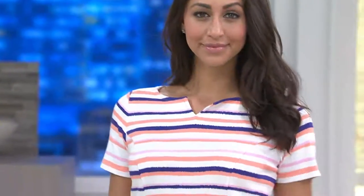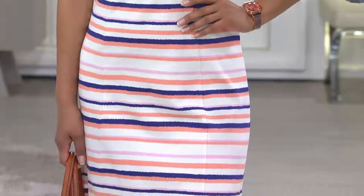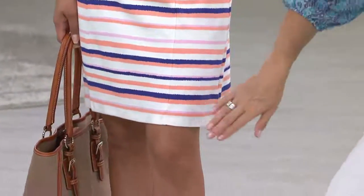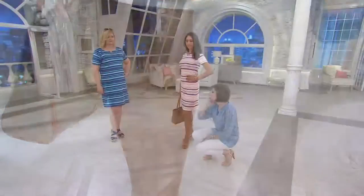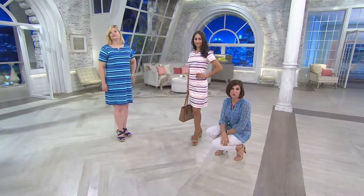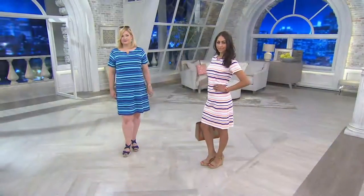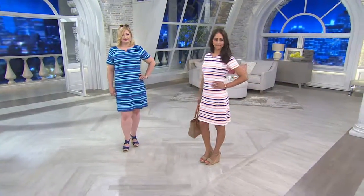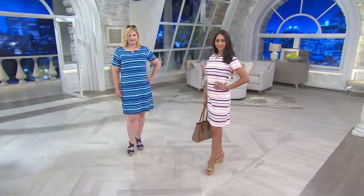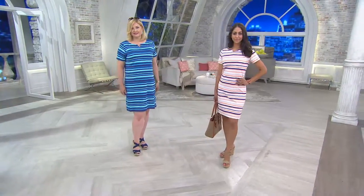Take a look at the length. On both Pam and Deanna — how tall are you, Deanna? 5'9". Take a look at where this is coming. This is just above Deanna's knee, the same on Pam. They are 5'9". We hear from you that you don't like your dresses and skirts too short. That's why this works for so many of you — 37.5 to 42 inches in length. Beautiful length. Pam, you're wearing the extra large. Deanna, you're probably wearing the extra extra small. Look at how both fit their bodies perfectly.